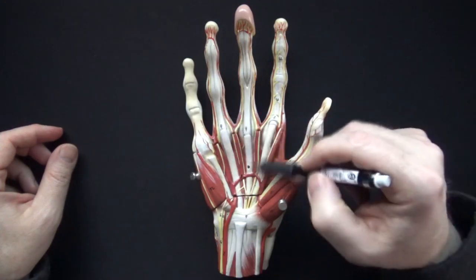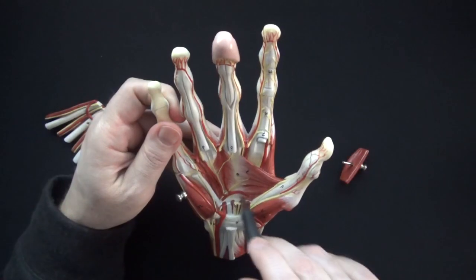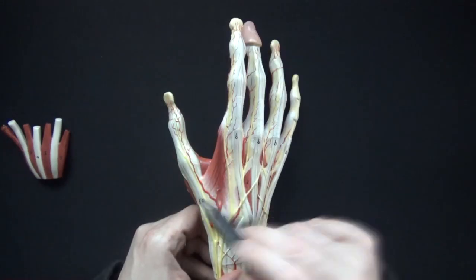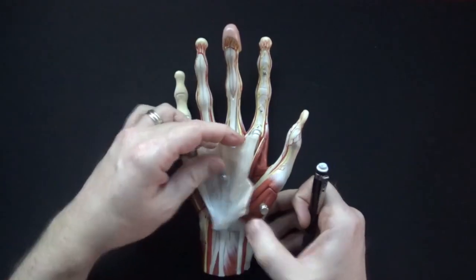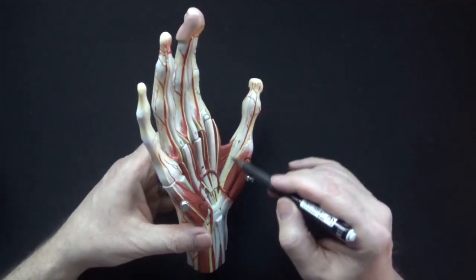Hands are one of the most complicated regions of the body to learn. In this video I'll walk you through the muscles of the hand, hand movements, the major arteries of the hand, and the nerves. After you watch this video a few times you'll be much more comfortable with the hand and well equipped to ace your exams. All right, let's get started.